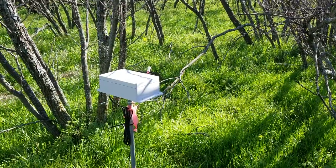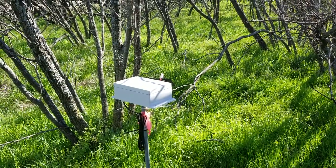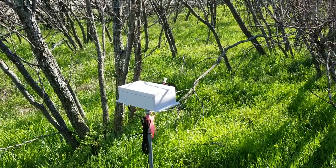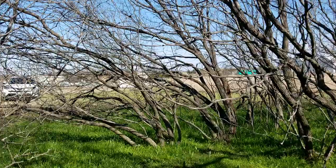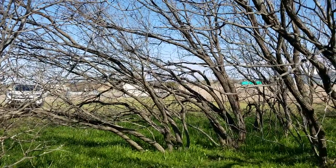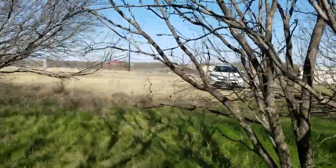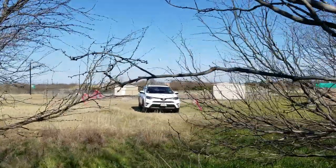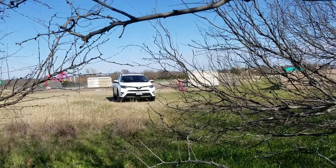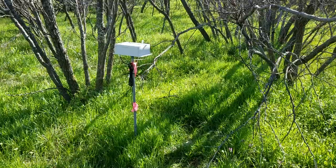There is a wireless sensor node inside the box which talks to the base station that is about 76 or 77 meters away from here — it's kind of over there. You can see that white shade, and we also have a tower; in that tower we have a base station.